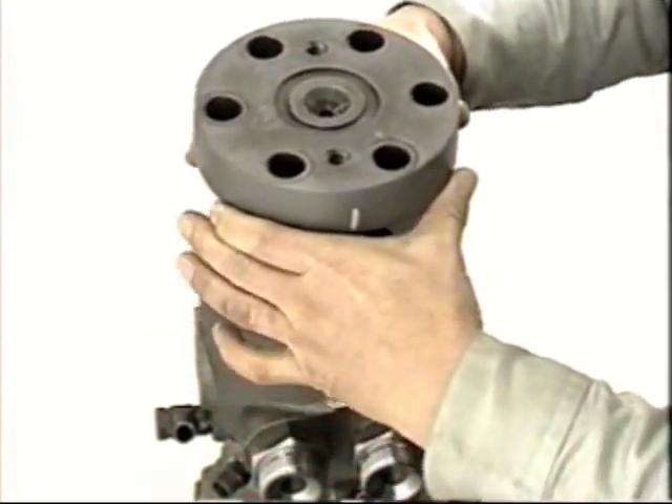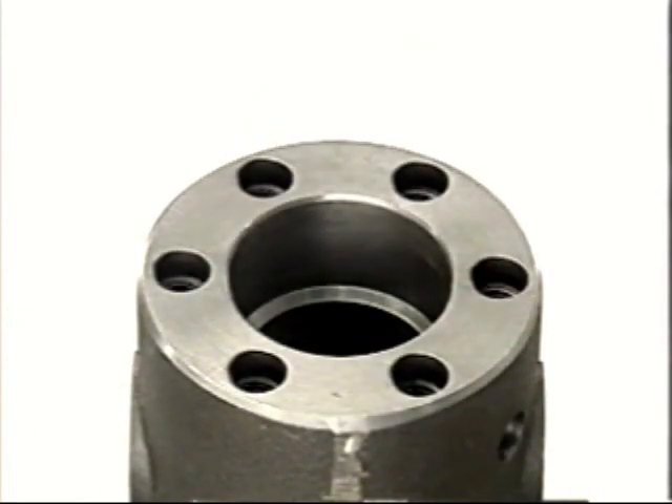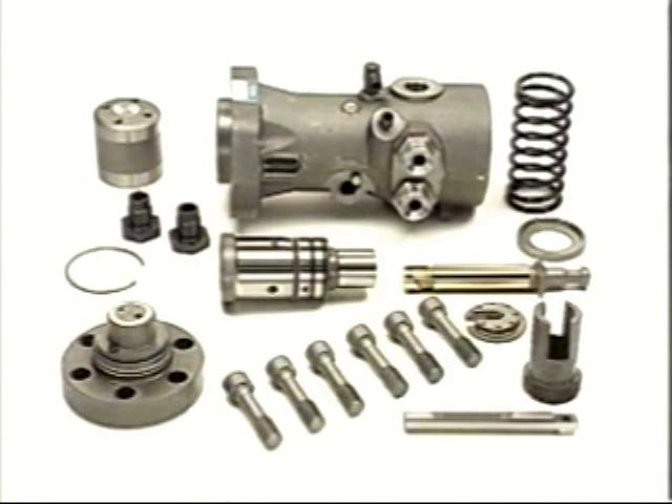Do not disassemble the delivery valve. Remove the barrel and inspect the barrel, the plunger, and the deflector. Check for scratches or cavitation. Wash all of the disassembled parts and clean them off with compressed air.